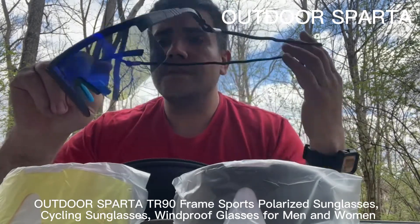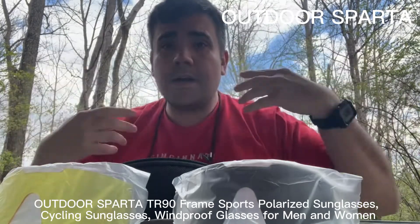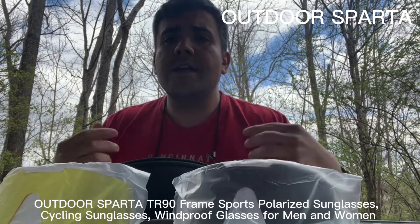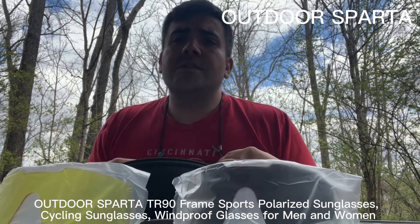It also comes with a nice little hanger for your glasses — you can just throw them on. So if you're on a lake, on a boat, or going skiing and you want to take them off for a minute, you won't lose them.